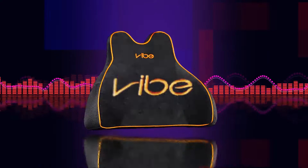This is real! So epic! I love it! VIBE620 — a 4D haptic feedback music cushion for movies, music, and gaming.